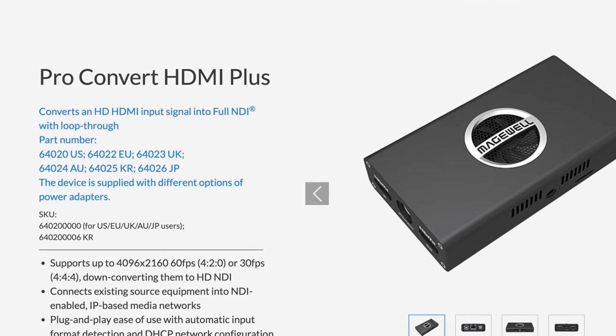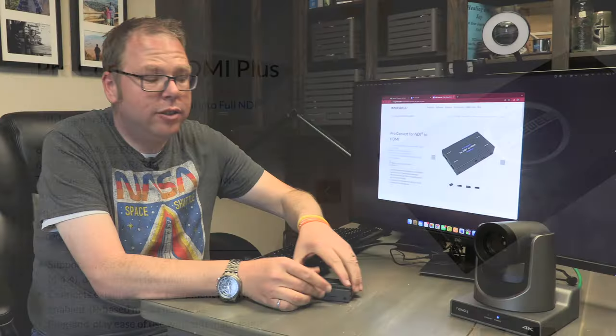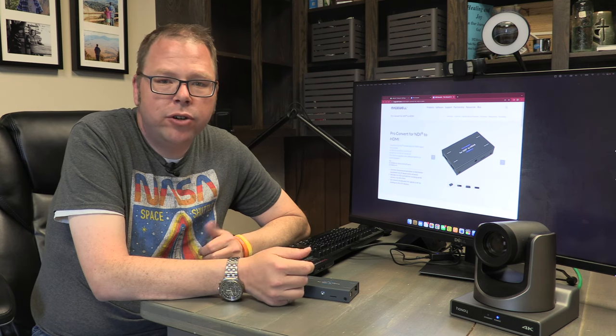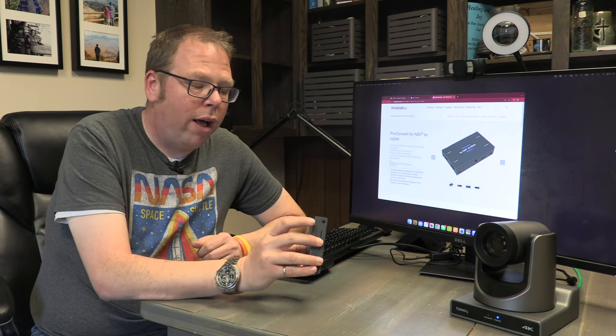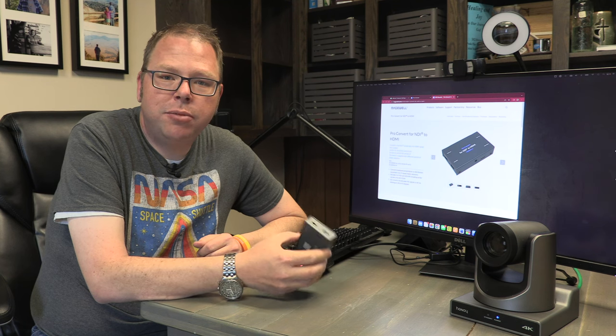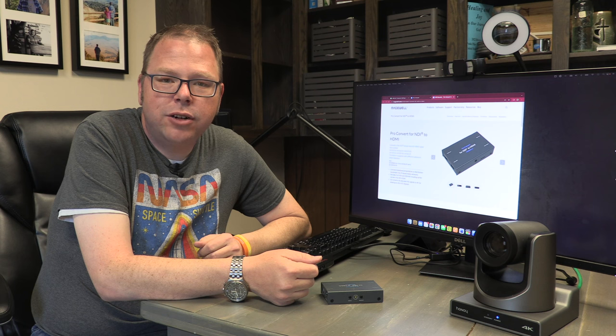It's worth noting that there are manufacturers who make basically the opposite of this — a box that takes HDMI in and converts it to NDI for consumption anywhere on your network. So if you've got a camera that doesn't do NDI natively, presentation software that doesn't support it, or say you want to take your final live stream mix coming out on HDMI from your switcher — an ATEM Mini, Sling Studio, whatever — you can get a box that takes that HDMI and makes NDI out of it.